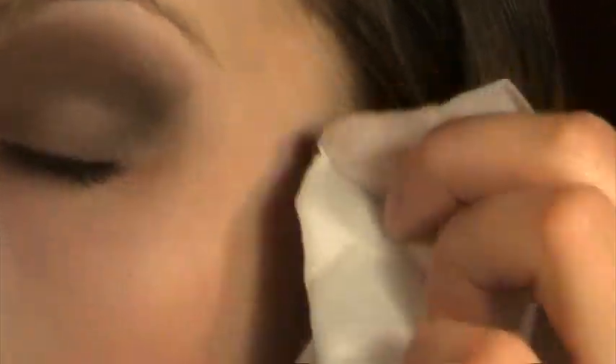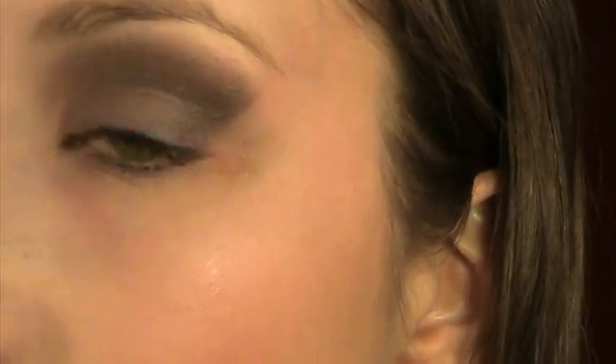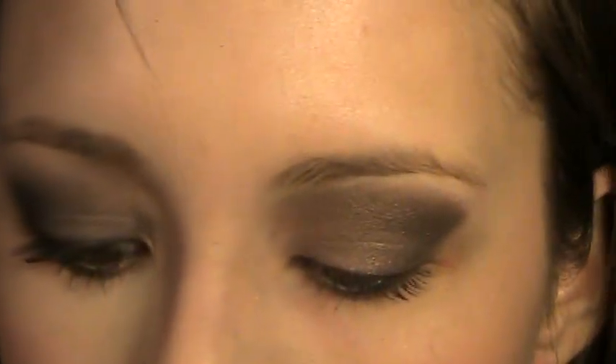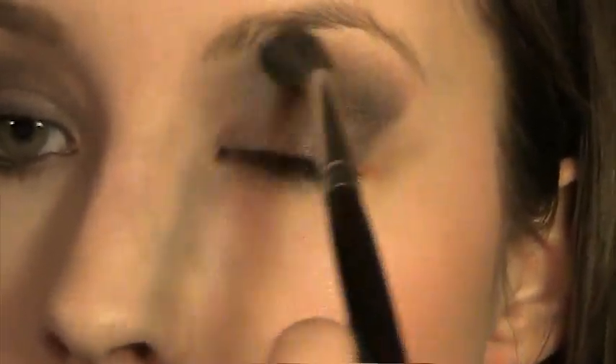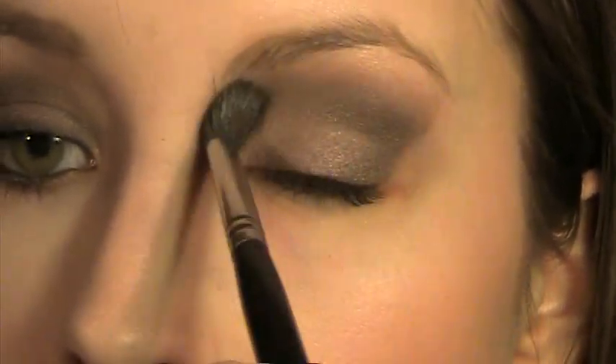First I'm going to grab that makeup wipe and make this a nicer shape. As you can see, the shadow on this side is not quite as harsh as this one because it's not taken up as high. So I'm going to take a fluffy blending brush like my 224 and grab the color Naked, which is a good blending color, and apply that underneath my brow bone where it meets the Dark Horse color, and just blend that out really well.